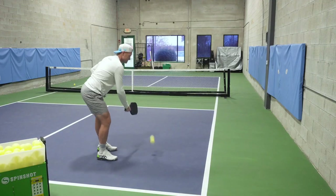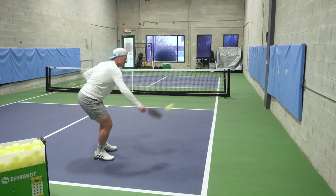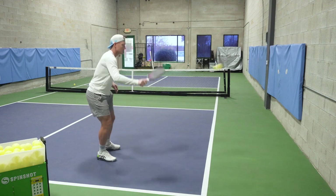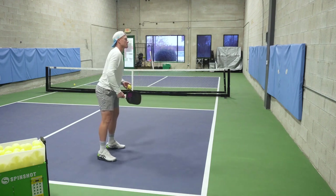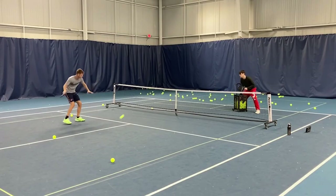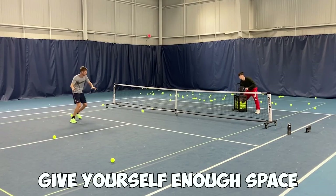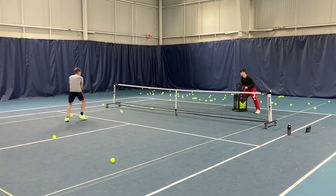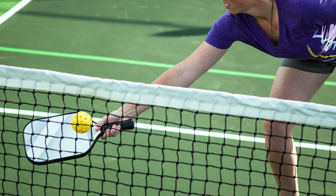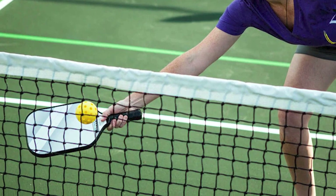Best practices: The best way to hit a soft dink is with a short, tight stroke. A big backswing is not what you want — just let the paddle drop and lift with your shoulder. Don't flick your wrist. You don't want to hit it too high, but you do want to give yourself enough space to consistently clear the net. Keep your grip light, around a 3 or 4 on a scale of 1 to 10, where 10 is a death grip.